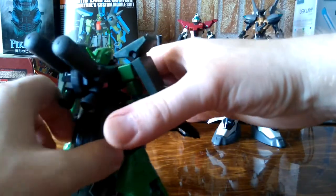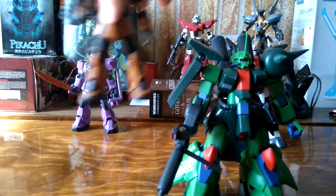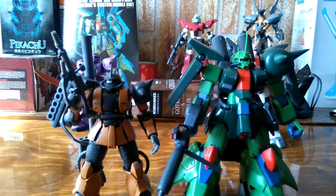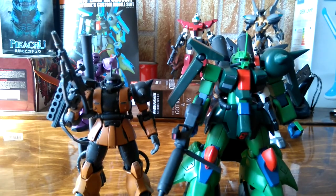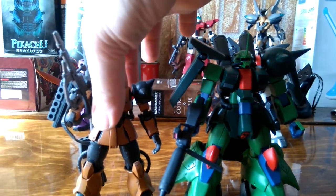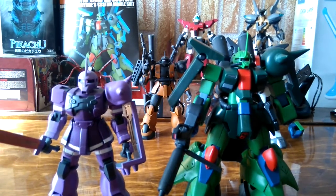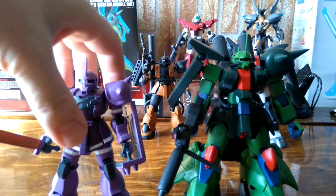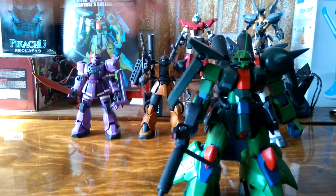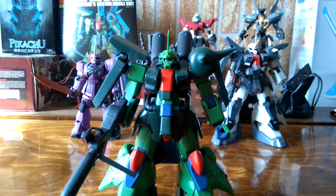Comparing the evolution of the Zaku lines, I brought a Zaku 2 from the Origin High Grade line. The heights are significantly different, and in my opinion the most evolution is seen behind the big, bulky, heavy-arm mobile suits — not the smaller ones, which seem to be somehow devolving every time. I also brought a Zaku 1, which looks like a more agile version of the Zaku line — less armor and a little bit faster. The Zaku 2 is a really good-looking kit in the High Grade Origin line.